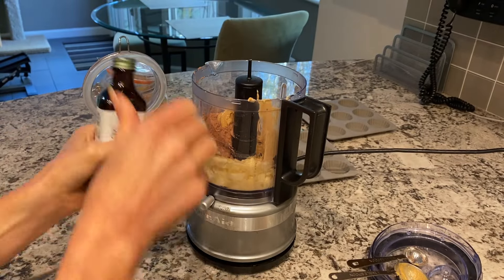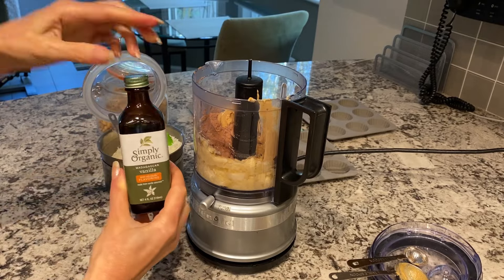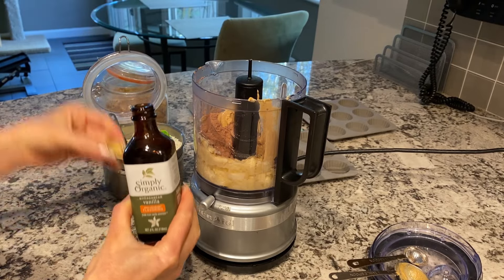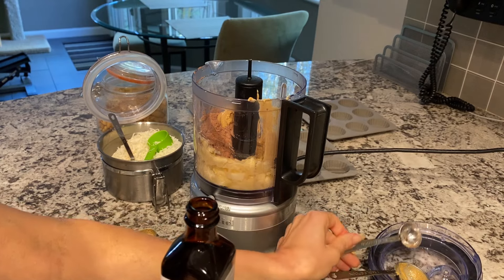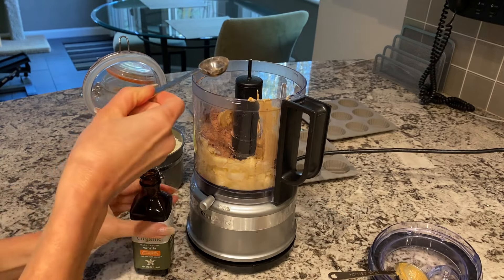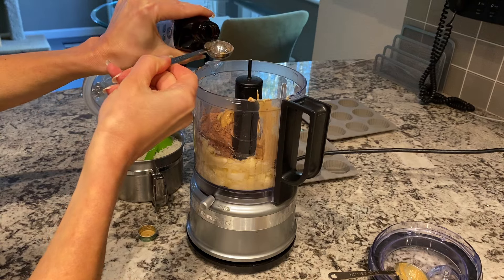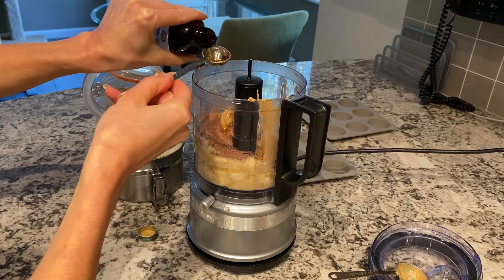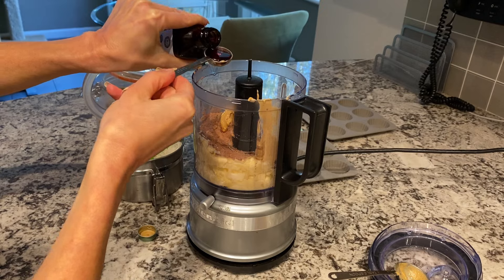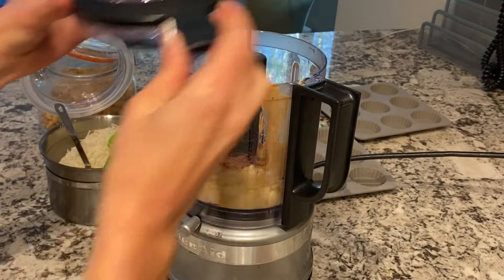The next ingredient is alcohol-free vanilla extract. This is in glycerin, so it gives it sweetness. When you are not baking, you want to make sure that your vanilla is alcohol-free. I'm going to use two full teaspoons. Blend again until smooth and creamy.